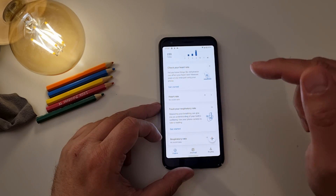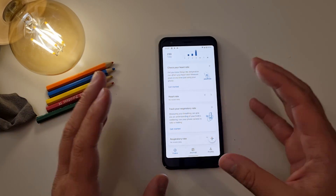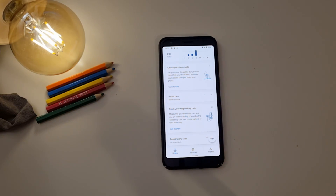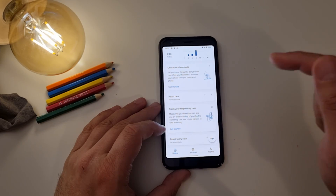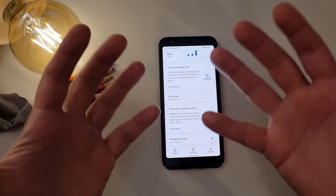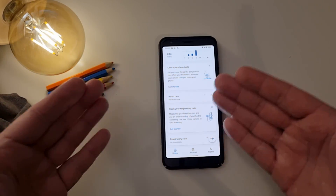Before we start the video, I'm going to put the link down below to the latest Google Fit APK. It only runs right now on Pixel phones, so if you have a Pixel device and want to test it, make sure you download this APK. For me it was not available on the Google Play Store, so I had to manually sideload it. But here it is, and I'm going to put it for you as well.